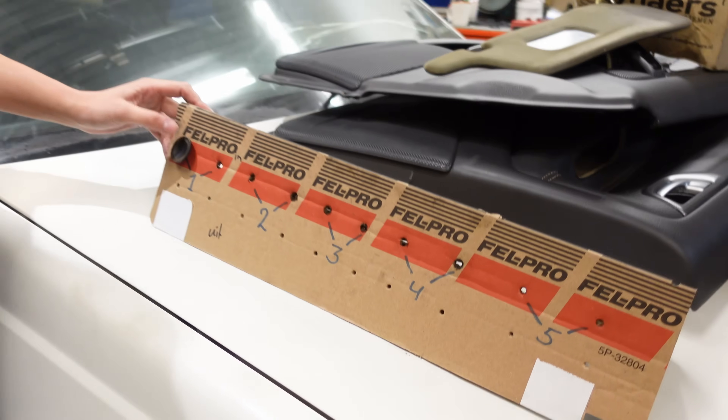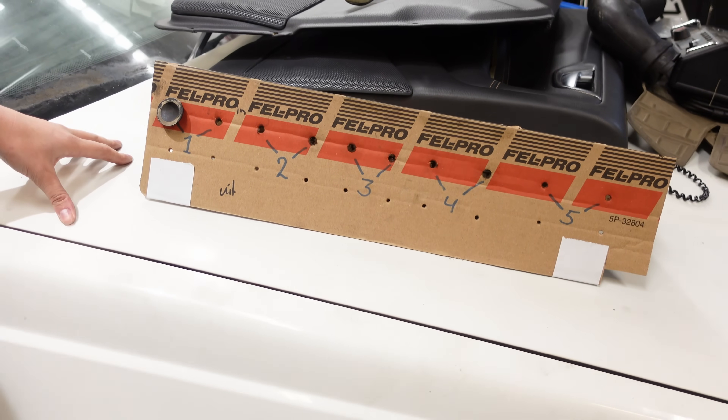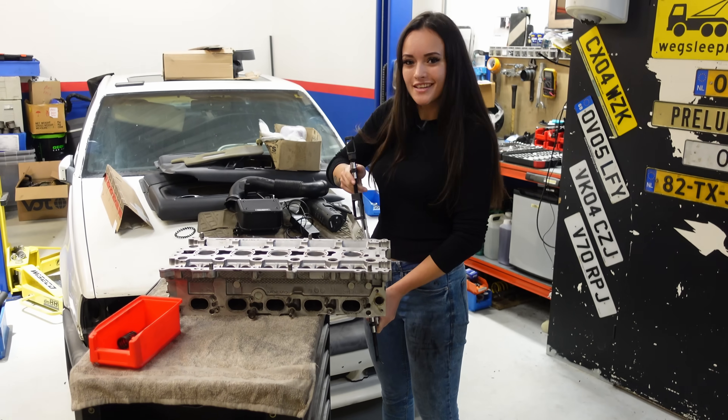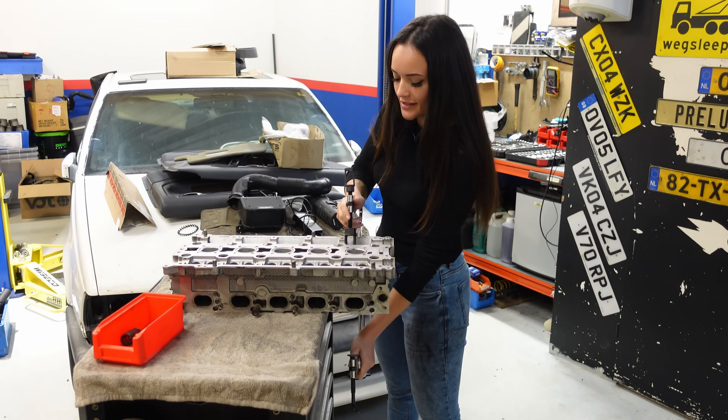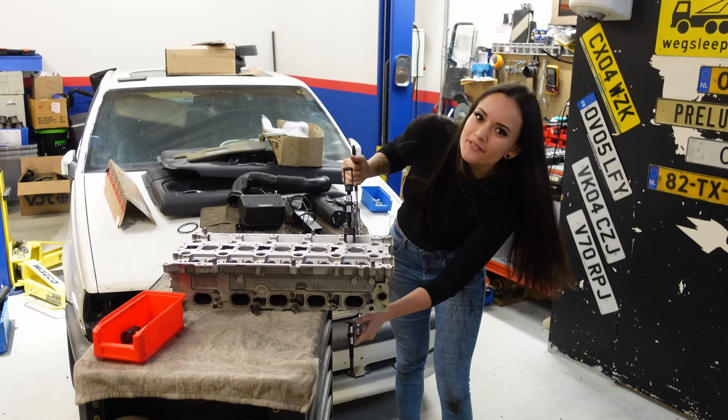If you're doing this yourself, make sure that you're not switching up the placement of the valves. I use some cardboard to sort everything so I can put everything back in the same place it came from. That was easy — now I just have to repeat the same process 19 more times and then we've got all of the valves out.